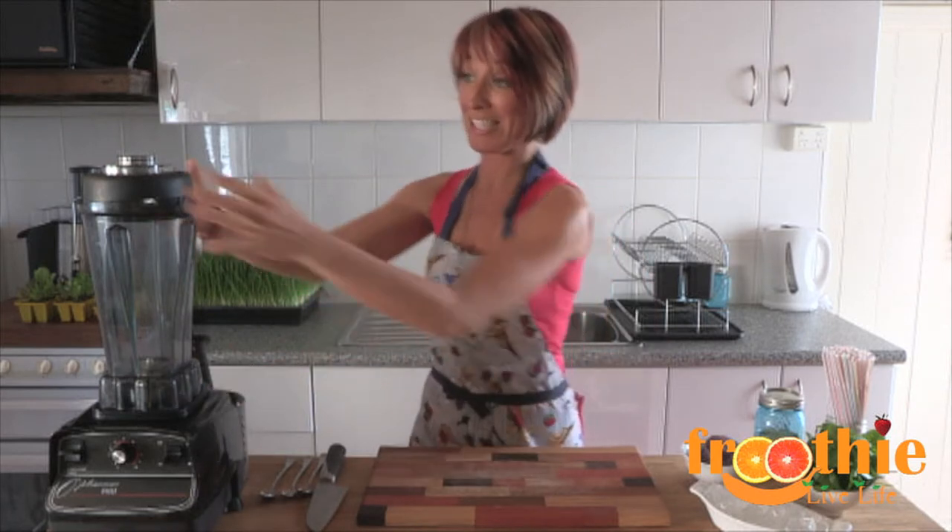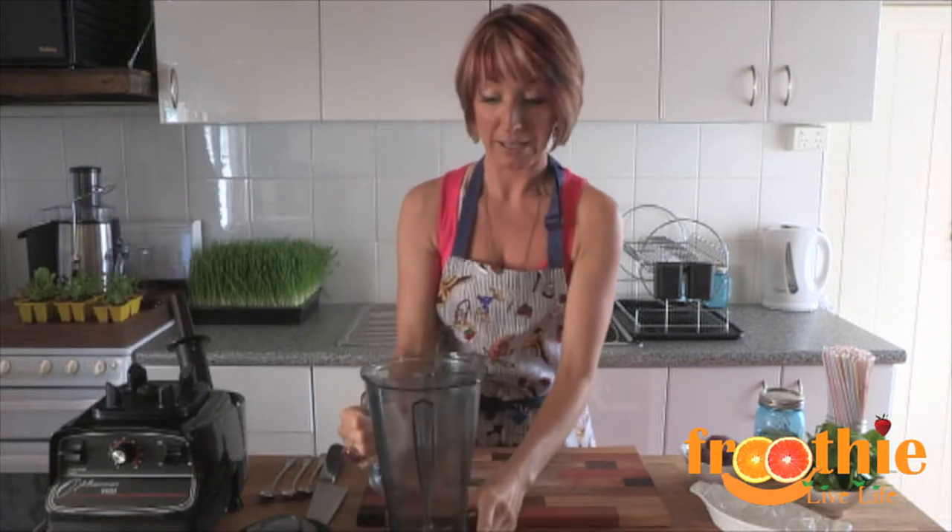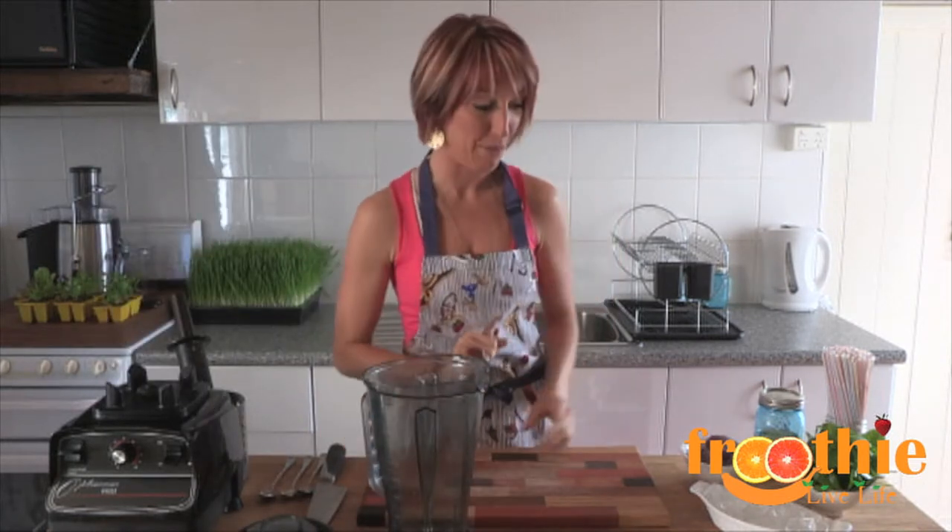The 9900 is a commercial grade blender. It can be used by smoothies and juice bars, and it also can be used at home to do the same thing.